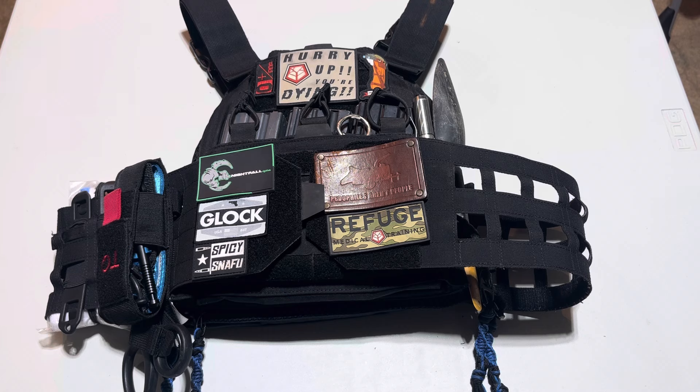This has held up very well. It looks like it did the day I bought it — obviously not the configuration, and not the stains that are on it — but the stitching has held up very well. The overall use of the plate carrier has been good.